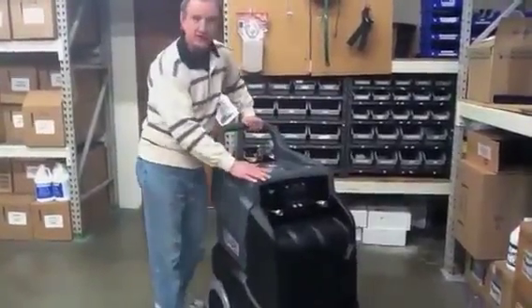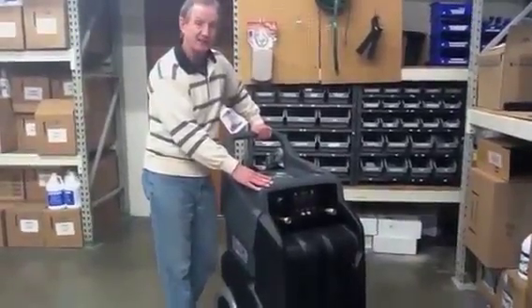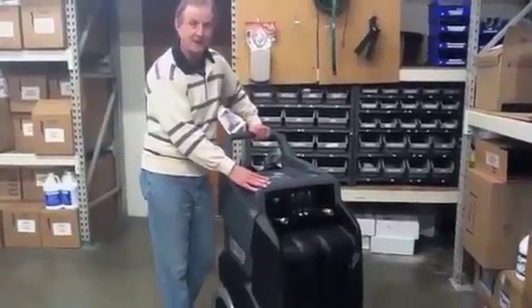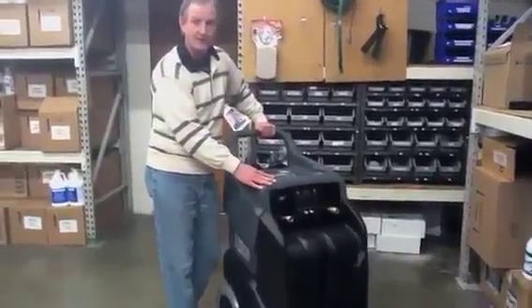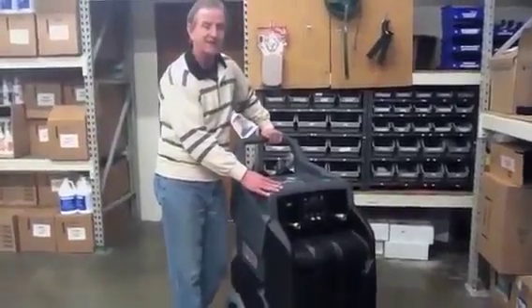The larger version of this is called the Ninja Master. It has a 17-gallon solution tank and a 13-gallon recovery tank. You can give us a call at Rotovac for further information: 888-768-6822.